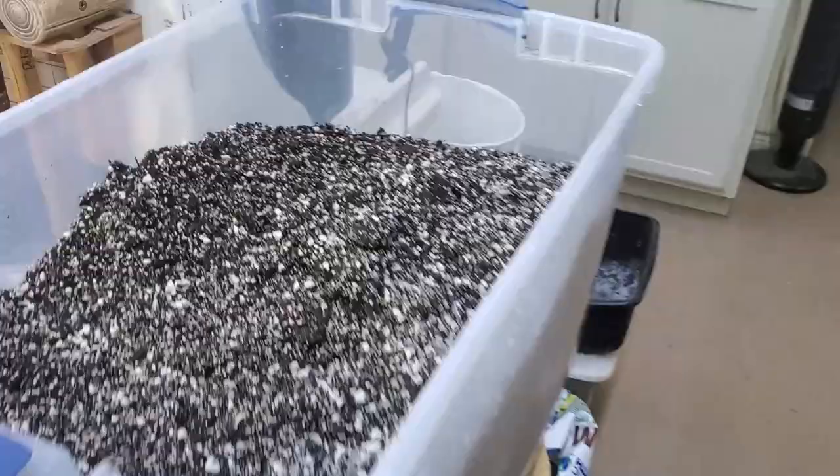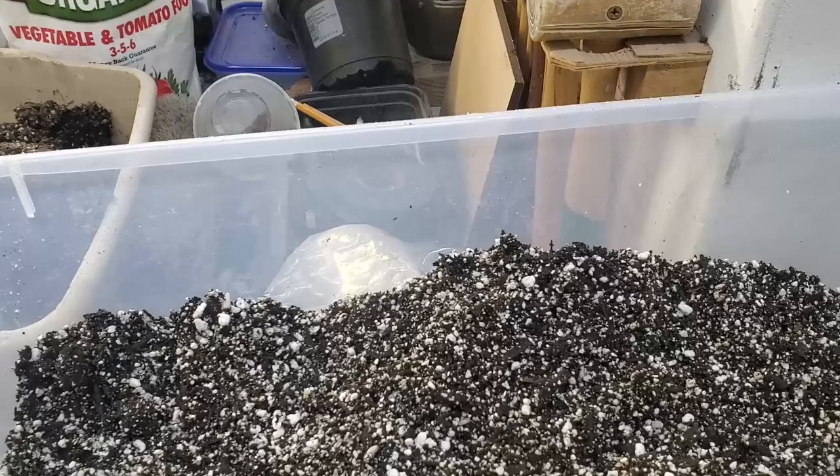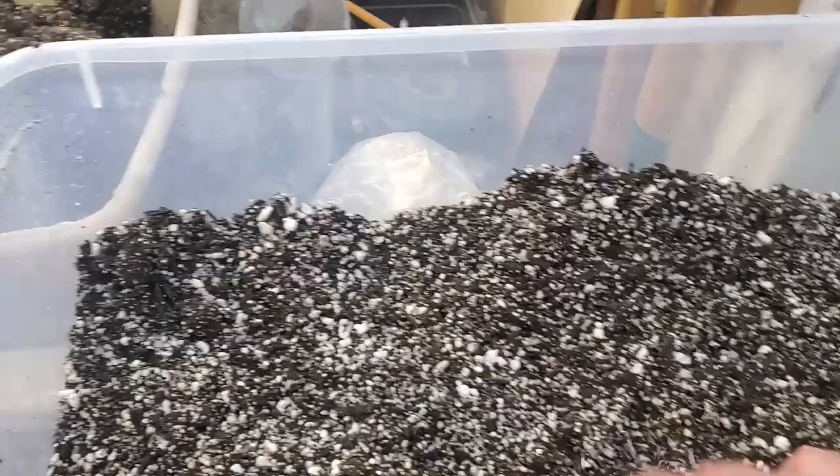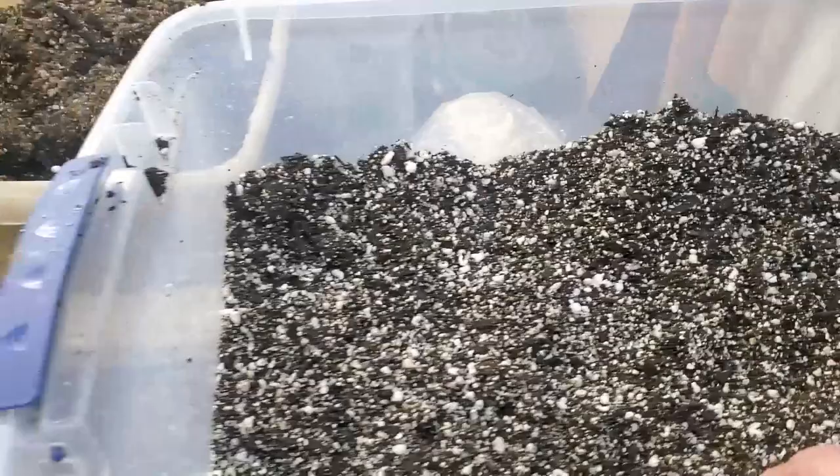Let me get into this. I have my compost. With this mixture, I'm just going to mix compost and I've got some perlite in here — I want to make sure it gets aerated. And I'm going to add some fertilizer to this, and then I'm going to pot these up.